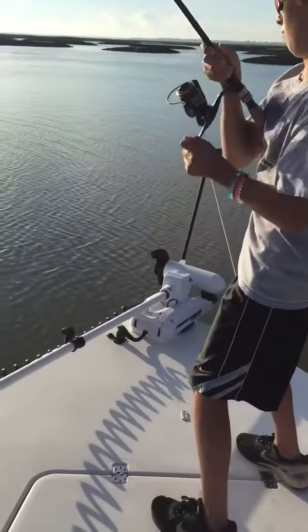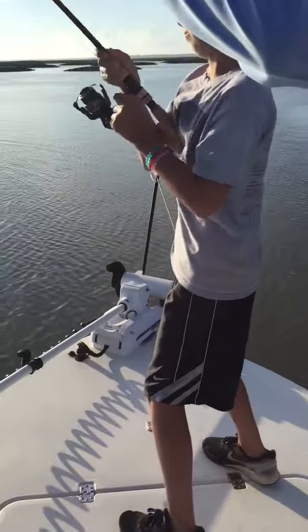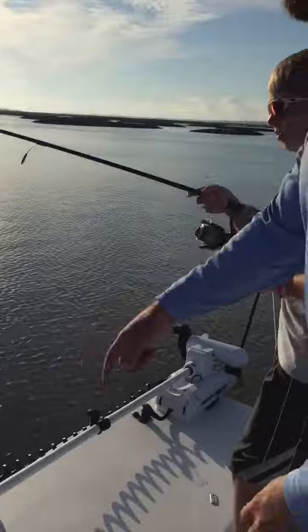Just keep constant pressure on him. You don't have to lift the rod tip that much. Keep reeling, keep reeling. There you go. You're tiring him out now, Ben. Now when he gets close to the boat, if he goes underneath the boat, point the rod tip in the water, okay?